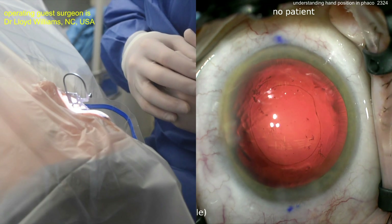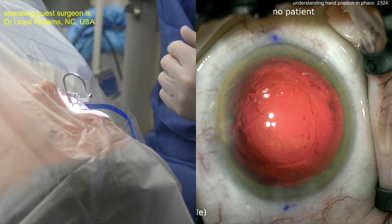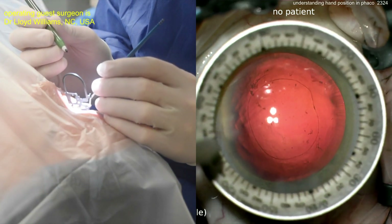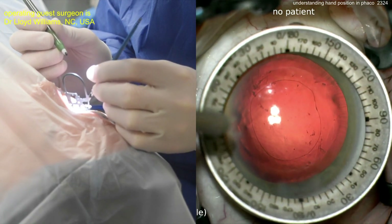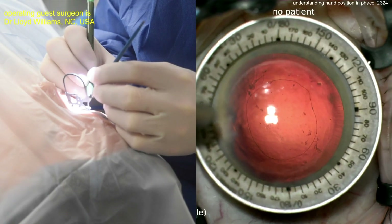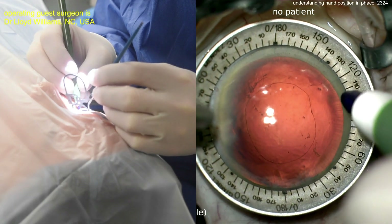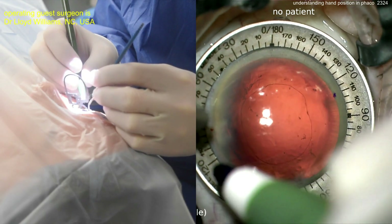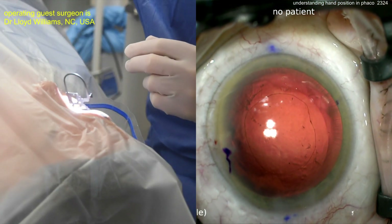Technicians are loading up the IOL. It's a good-looking capsular axis — nicely centered, probably about five and a half millimeters. Here comes a Mendez gauge — an axis marker going on the eye. The surgeon wants to line up where the toric IOL is going to go. The two marks are probably at 180 and 0 degrees, and the surgeon is marking at about 110 degrees on either side — that's where the toric IOL will be aligned.